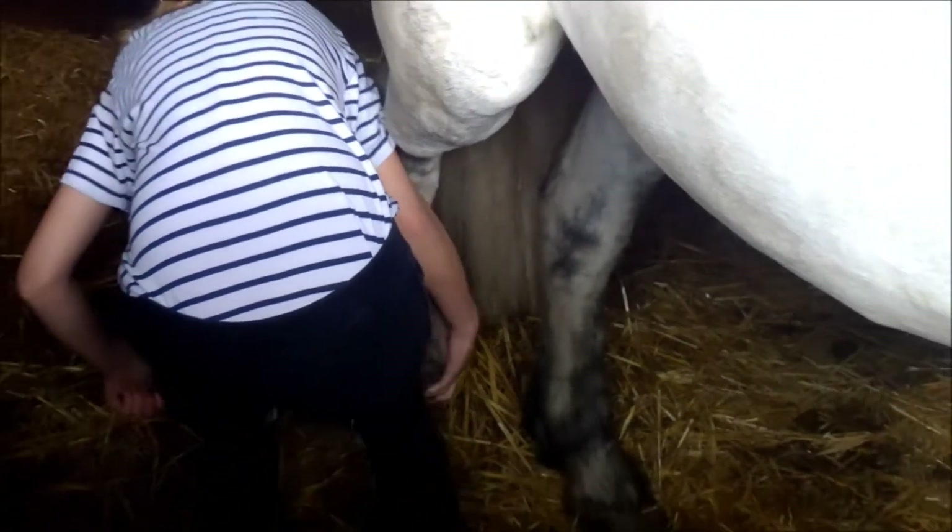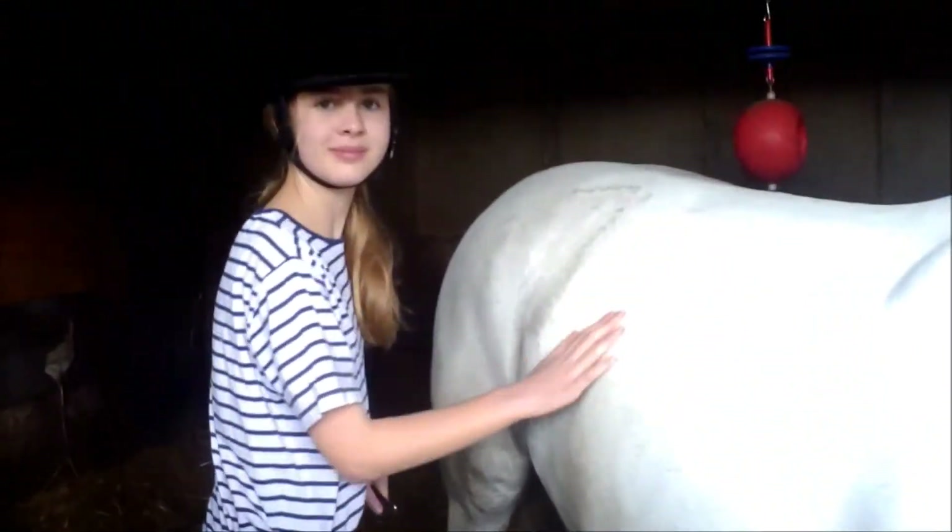To pick out the back hooves it's basically the same. Polo has been taught to lift his leg up, so you just slide your hand down. Don't go behind the horse — go on their side. To hold up the leg, put it between your knees or just lift it with your hand.